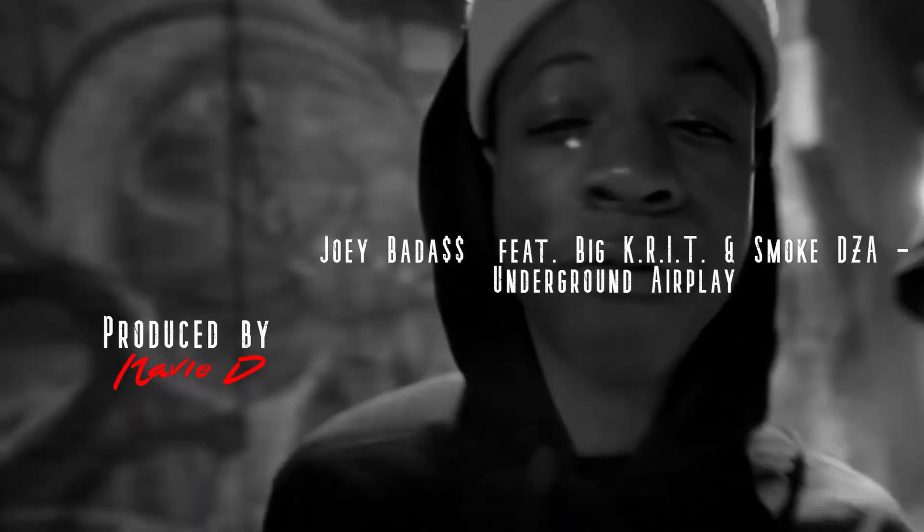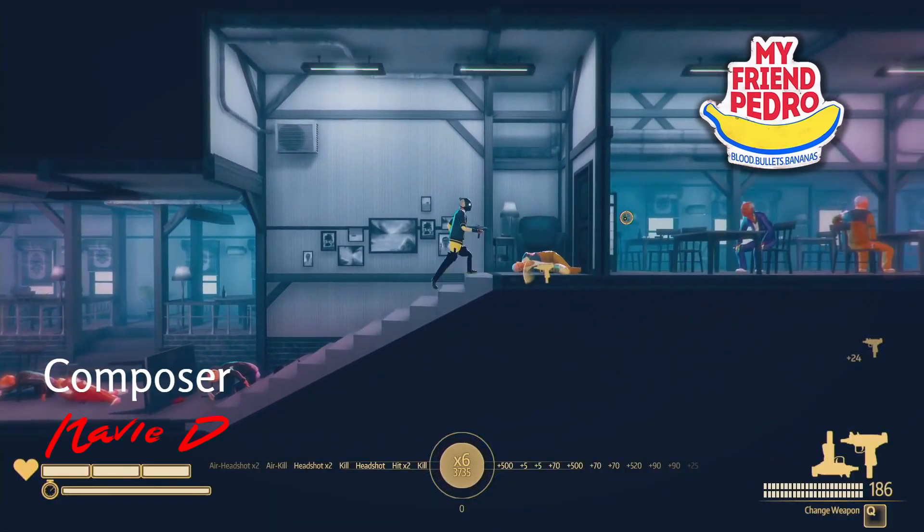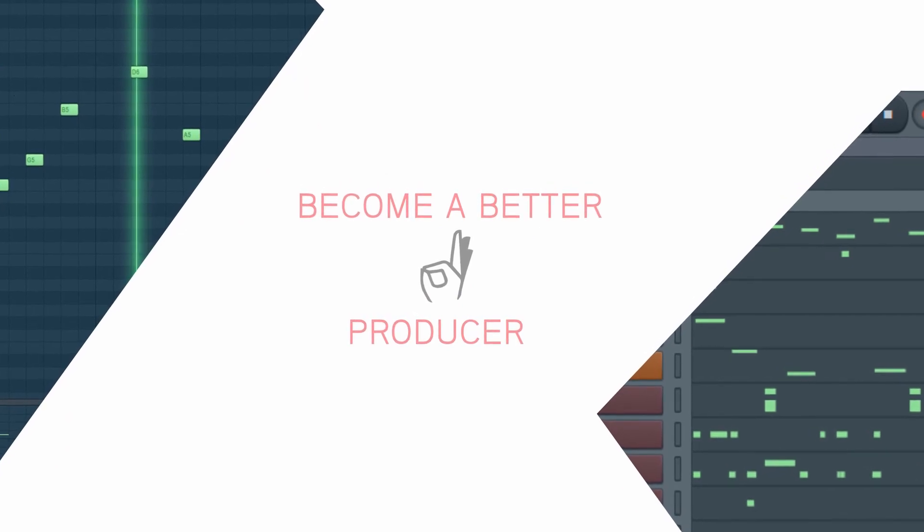Today I'm going to show you a technique that can completely change your approach to sampling and help you make really unique sounding beats. This is a technique that I've seen a lot of my favorite producers use, and it can help you make better beats in so many different ways.